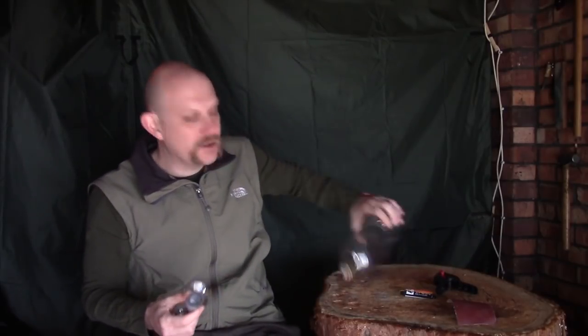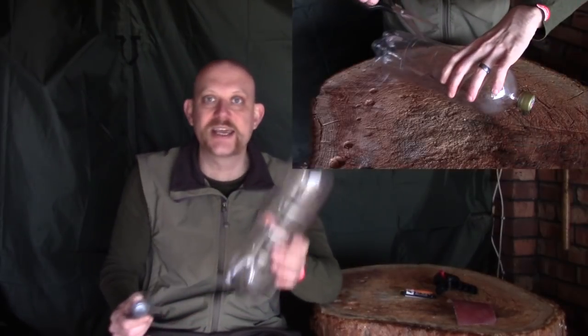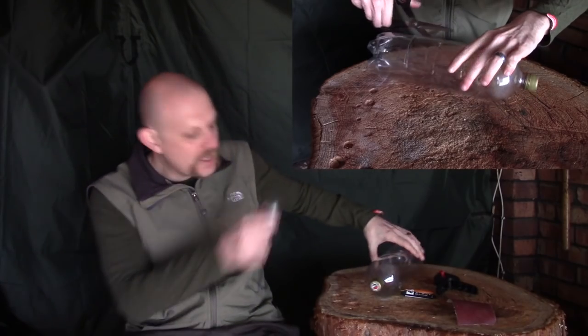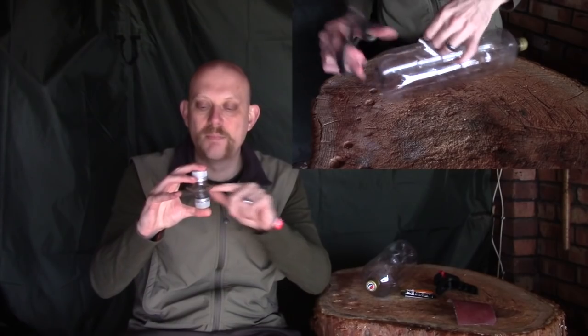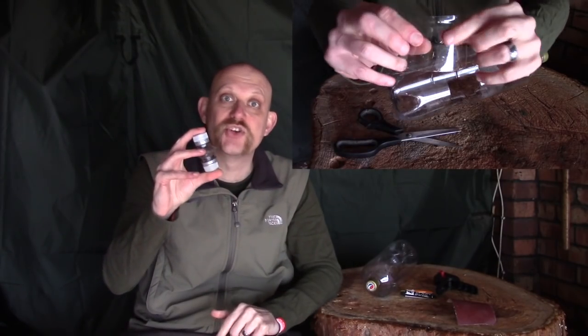With all those things done, you'll be left with two of these, nice and flush, that will fit together. Then you want to think about either bonding them or putting something in to separate them. The separation can be quite important — I use these for things like salt and pepper in my cook kit. All you're going to do is take another bottle, cut a little piece out, and that's going to become the barrier between the two caps.